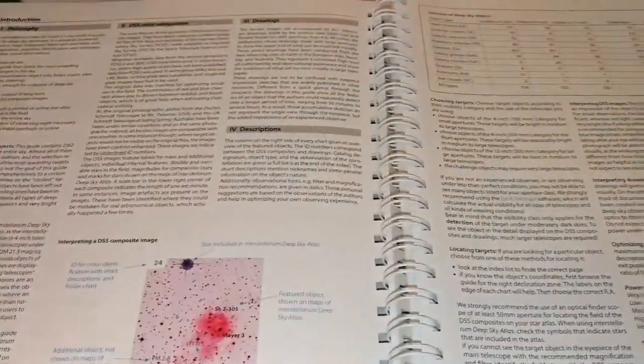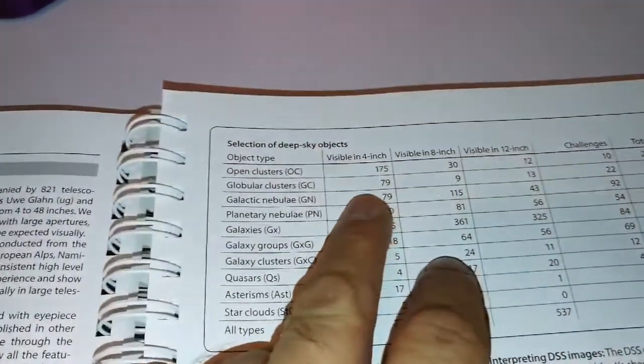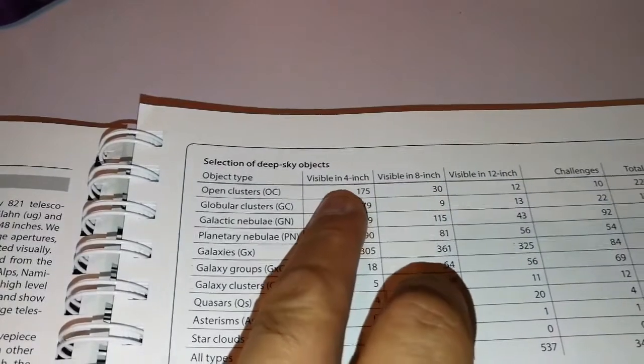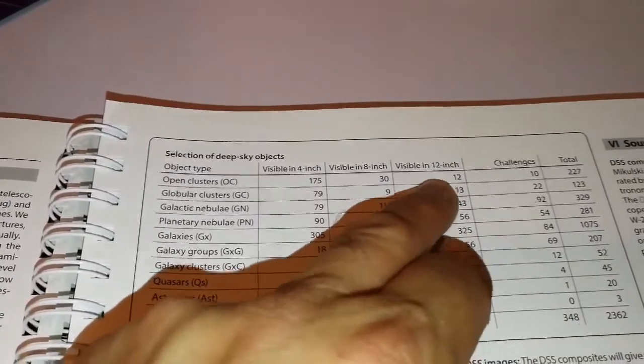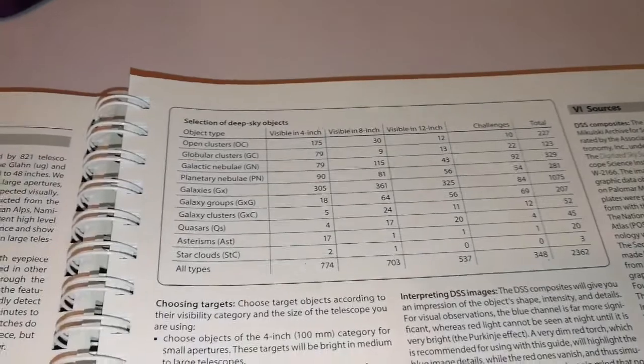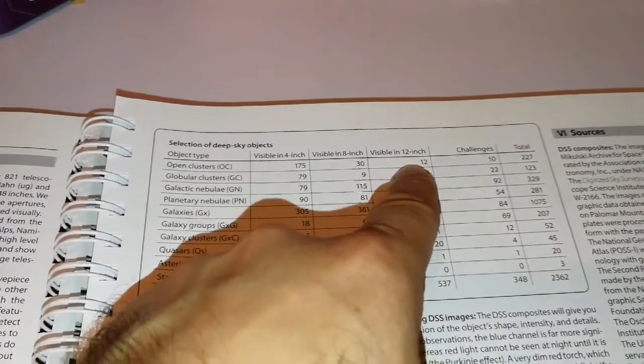It tells you what aperture will show you the object. So it's not like those American telescope books that only reference 16-inch telescopes. There are more four-inch telescopes, eight-inch telescopes — like normal Meade or Celestron Schmidt-Cassegrain — and then 12-inch telescopes. So you can see the objects visible in a four-inch telescope, the number of open clusters is this amount, eight-inch ones is this amount, and visible in 12-inch ones — which is the Skywatcher Skymax or FlexTube 12-inch, or 300 millimeter.